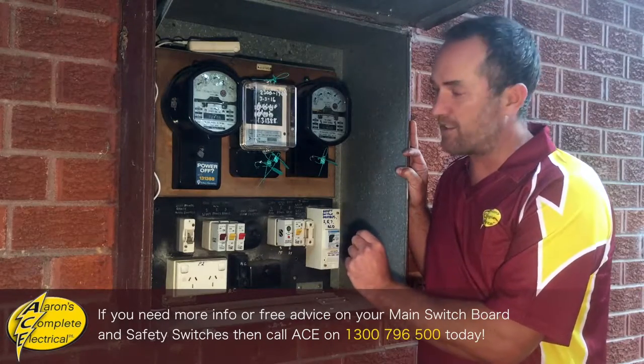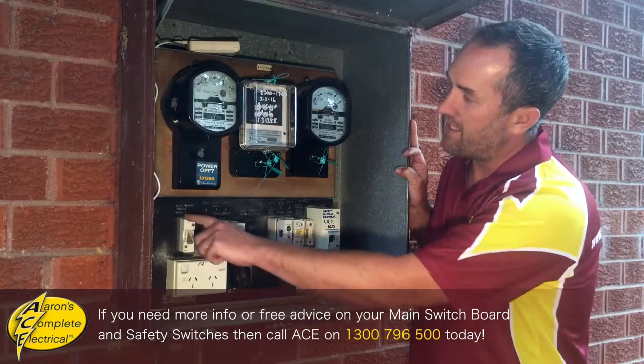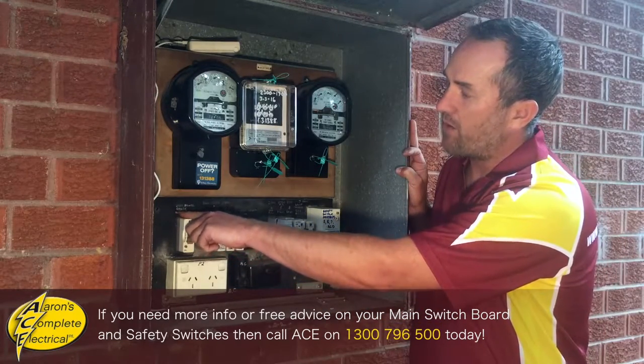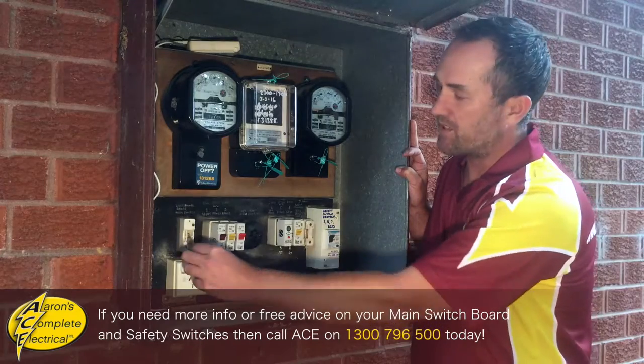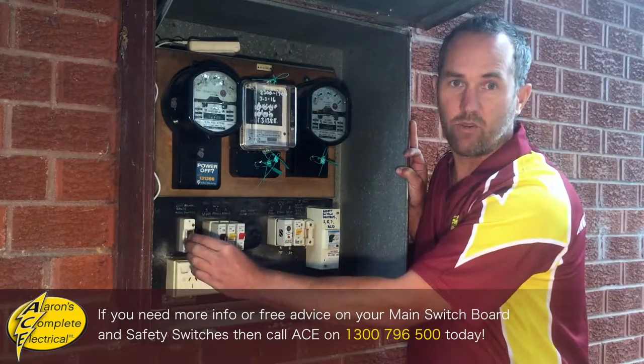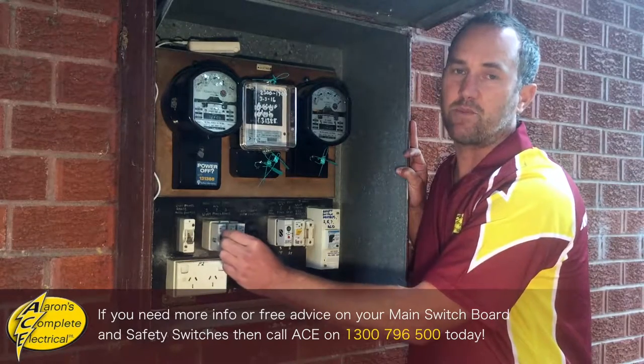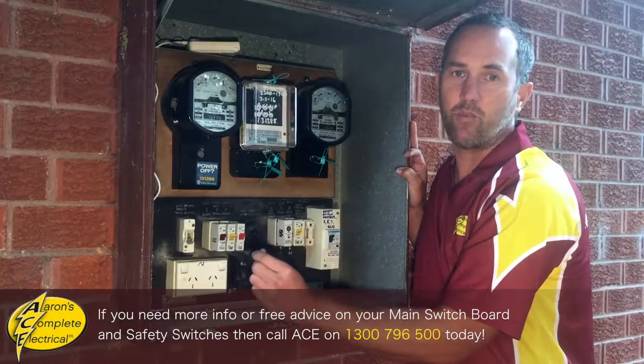The easiest thing to do is to look for the one that's labelled main switch. Now in here it says light and power range main switch, so we would simply turn that one off. You want to try and take all of the load off the safety switch and then turn it on without any load on.